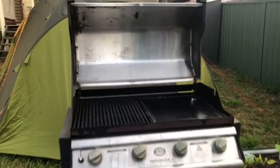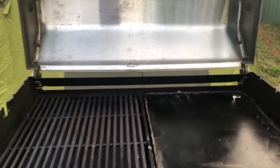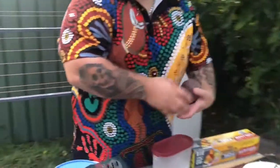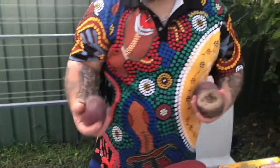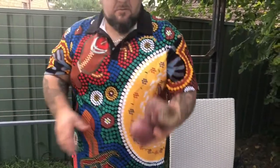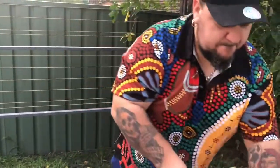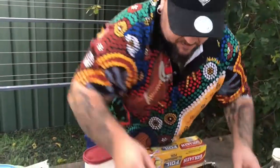The first thing we have happening is the barbecue is going at medium heat. We're going to get the sweet potato and cube it up — chop it into cubes.